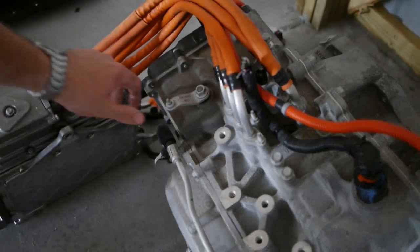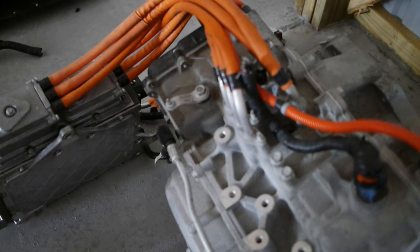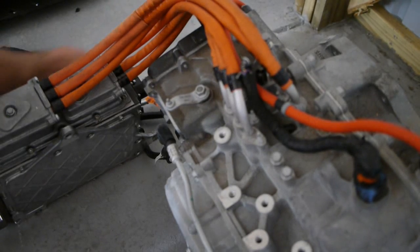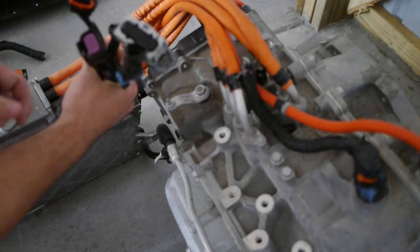One other note — there is this lever here. It's mechanically actuated for the parking brake. I think it's just a parking pawl. Other things are that I was able to get all the connectors and most of the wiring harness for the system.